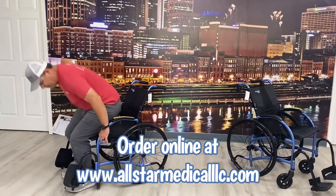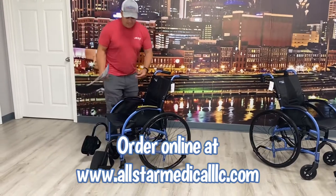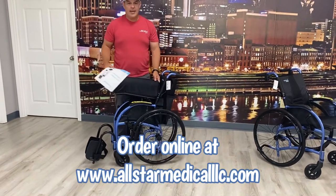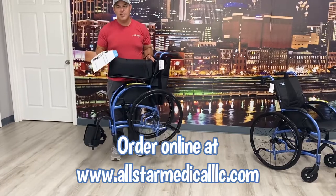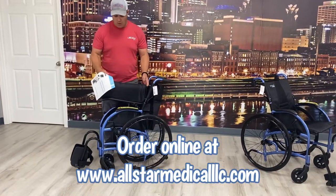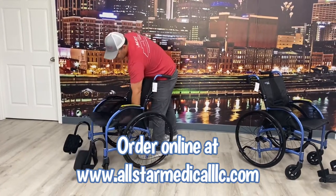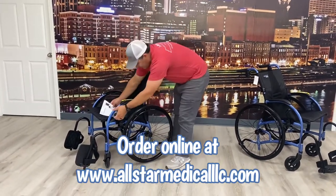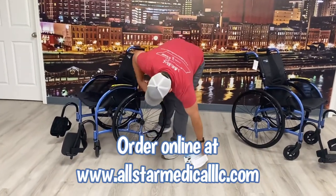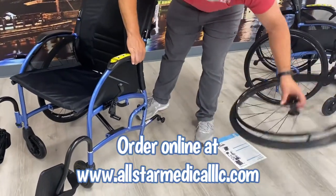That's pretty heavy when people are transporting it and taking it places. So I've got the wheel locks on here — as I stand up I want to show you a couple of things. I can fold this chair up, and at its current weight with everything on it, it's 25.8 pounds. It's not heavy at all. This also comes with quick release axles — there's a button right here that allows me to take the wheels off.